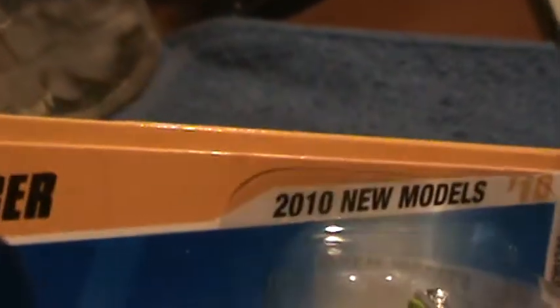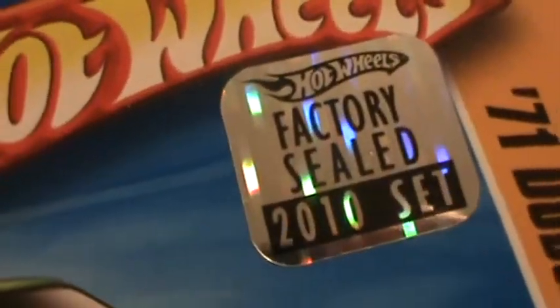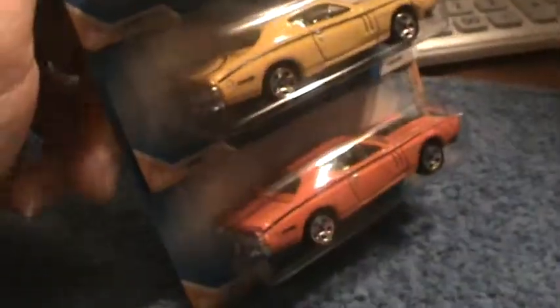71 Dodge Charger, 2010 new models — away we go! 2010 factory seals sticker. If you want to know any questions about that sticker, just write a comment down below and I'll answer. Fluorescent green — they made three different colors for 2010 of this model.